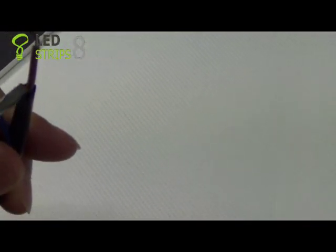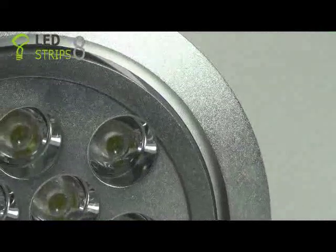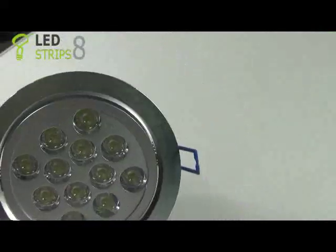So when you connect it to the electricity power, please make sure the two are right. Next, let's connect it to the power and see what happens.